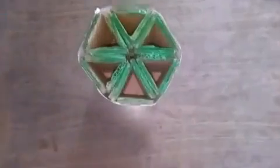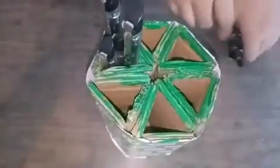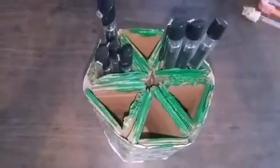Then we have to cover the pencil stand with printed paper and we have to make a base. As you can see, the pencil stand is ready, and then you can add your pens in it. And done!